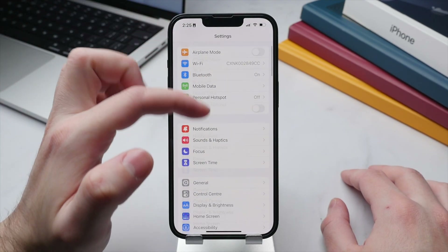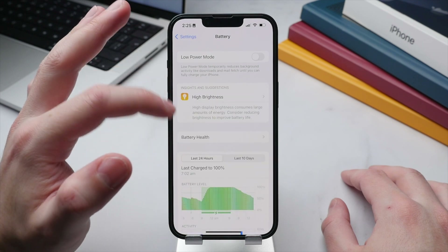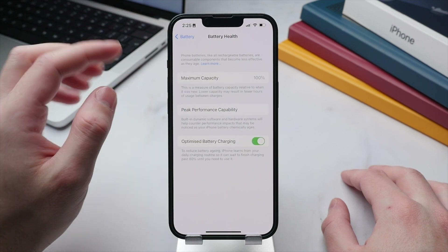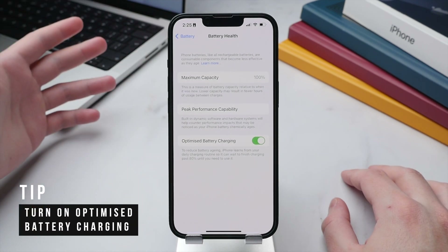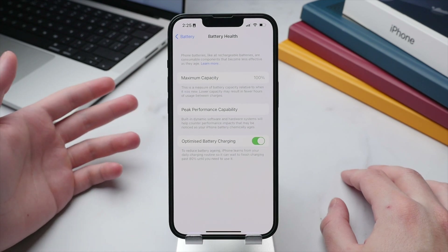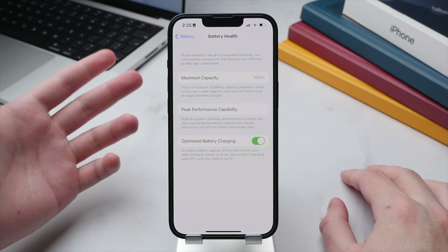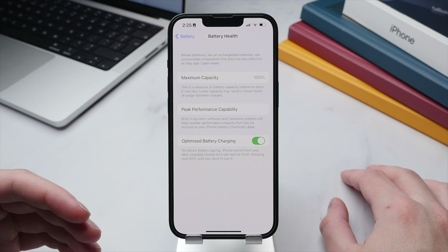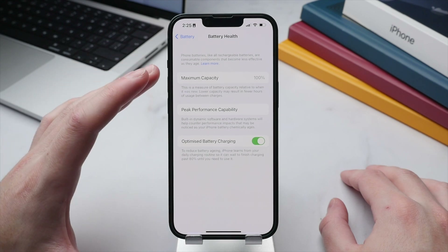Now let's run through some essential battery tips. Go to the main Settings page, scroll down to Battery, then tap Battery Health. Here you can activate Optimized Battery Charging, which charges your phone to 80% first and then waits to charge the last 20% closer to when you typically unplug the charger. This helps limit wear on the battery over time.